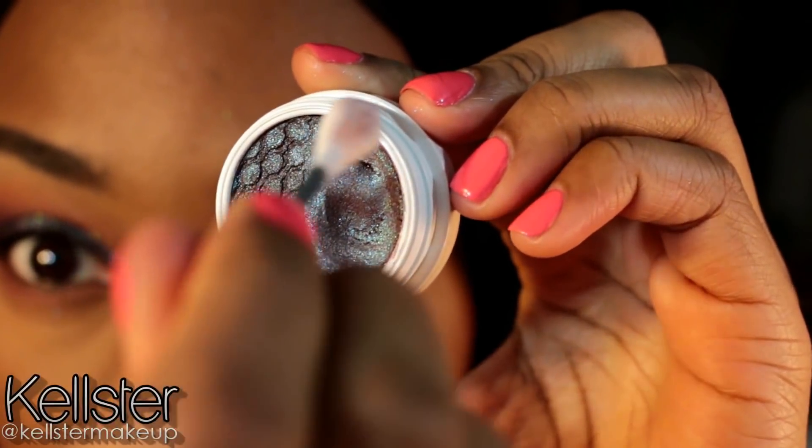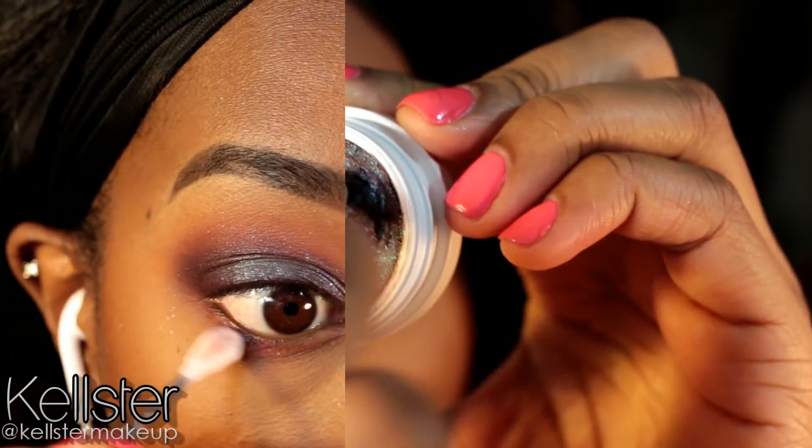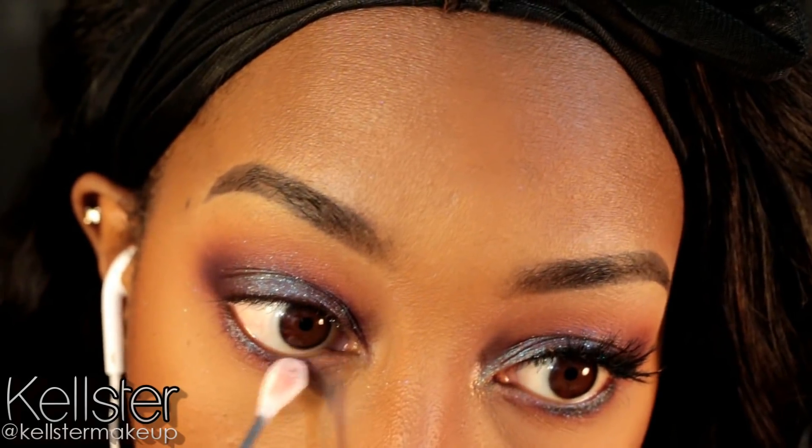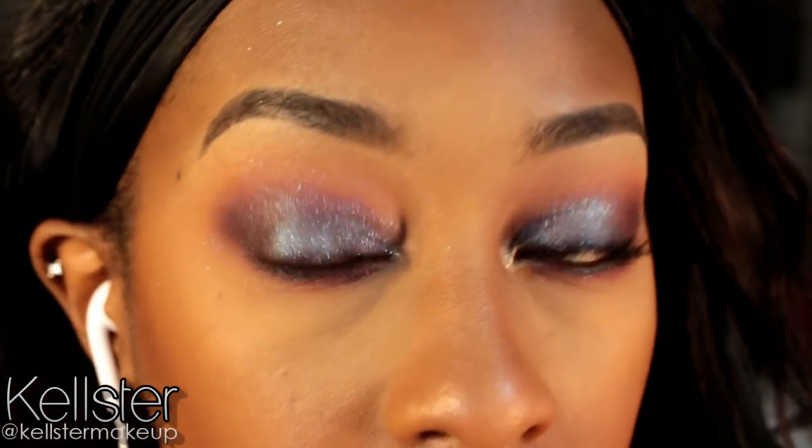Now I'm going to use these kind of weird Q-tips — they're like the ones that have a pointed tip and a flat end. You can get them at Target. I'm using that to apply Bay on the lower lash line, and I found that these Q-tips really work with applying these cream to powder shadows from ColourPop really well.